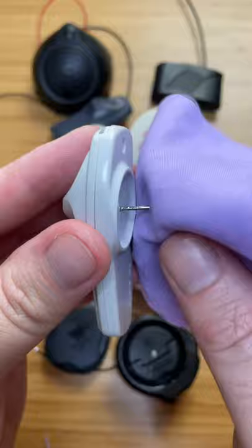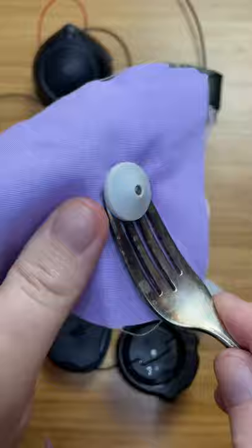I begin by inserting the pin into the tag and then slide the first fork in between them. I'm able to pop out the pin a little, and then I use the second fork to finish the job. Success! What else should I try?